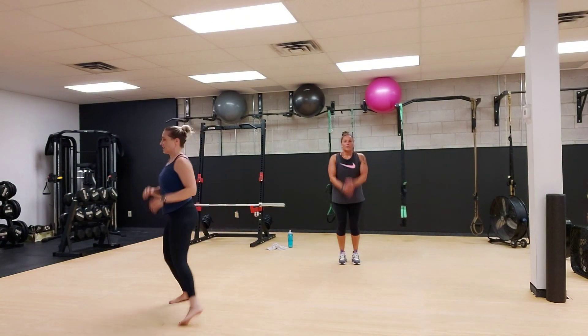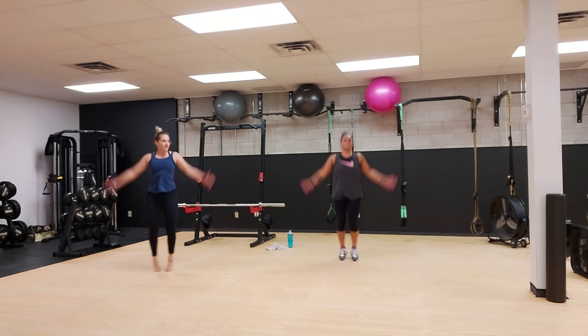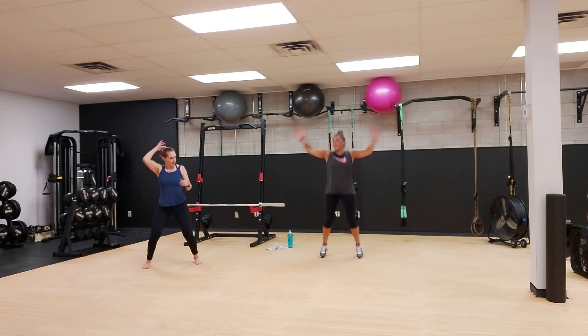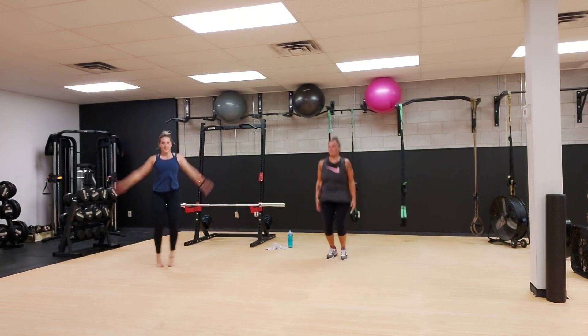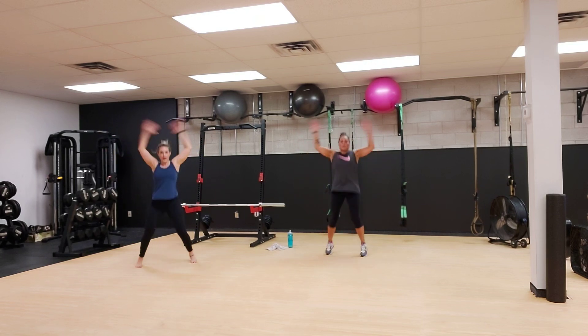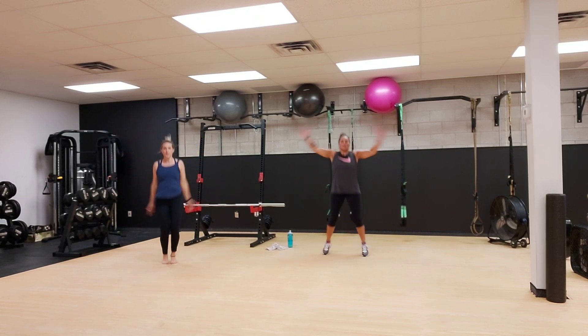And jumping jacks. My little bun's just like bobbing around everywhere. I'm surprised mine's not falling out. Pick up that pace, hands all the way up, stay on those tippy toes.